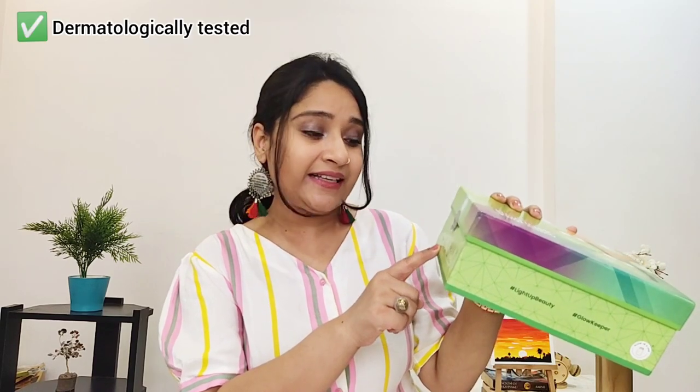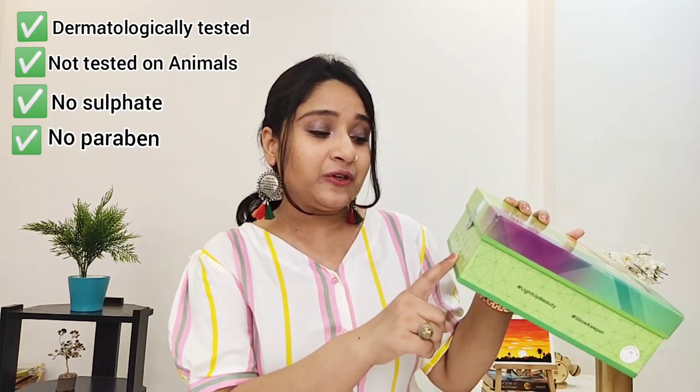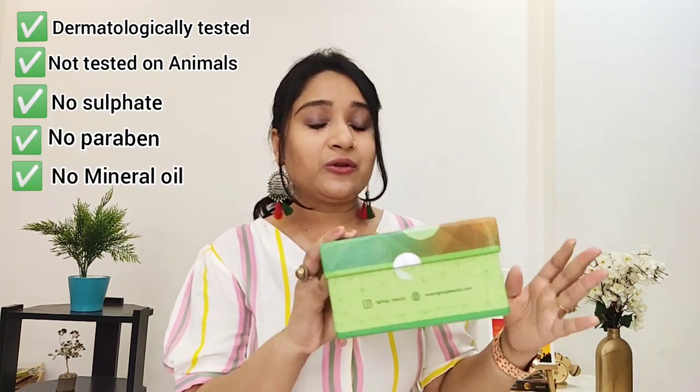Today's video is going to be a review of an amazing product I've received, which is Lighter Beauty 'Unmask Your Glow.' This is a face pack kit that is dermatologically tested, not tested on animals — which is great, as I highly recommend cruelty-free products — and it contains no sulfate, no paraben, and no mineral oil.